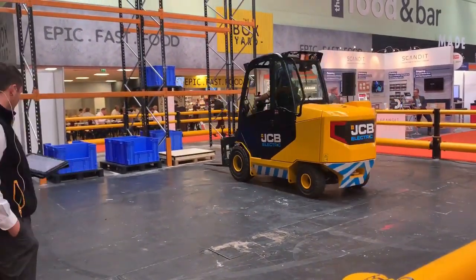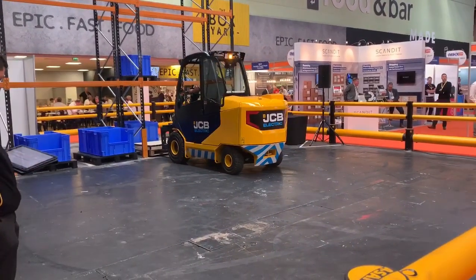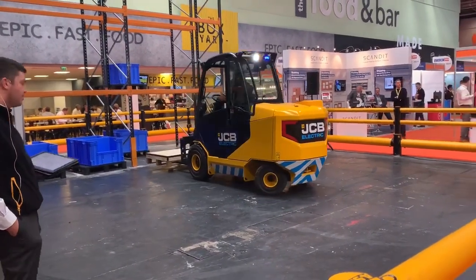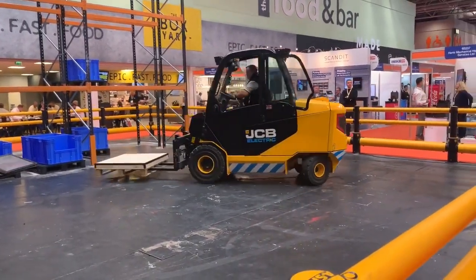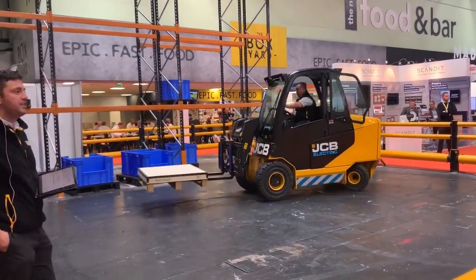To summarise, ladies and gentlemen: these machines are designed to work 24/7 and in the toughest logistics environments, both indoors and outdoors. JCB is proud to introduce the Tele-Truck 30-19E. Thank you.